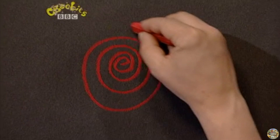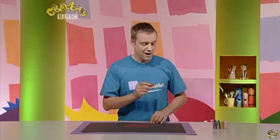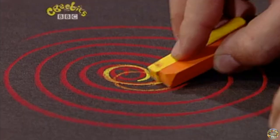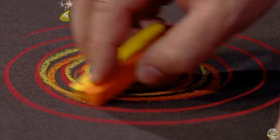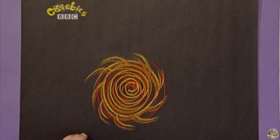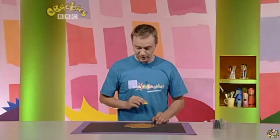Look at that spiral. And I've got another trick here — if you hold two together, you can do it in half the time. Look at that. Now I'm going to make this into a firework. I think that looks just like a Catherine wheel.